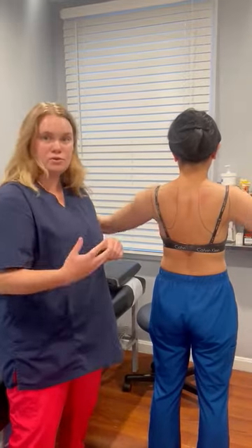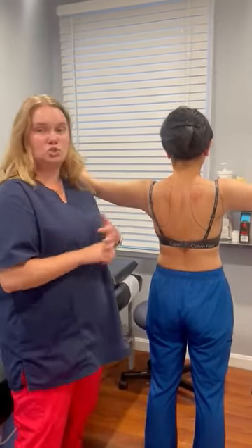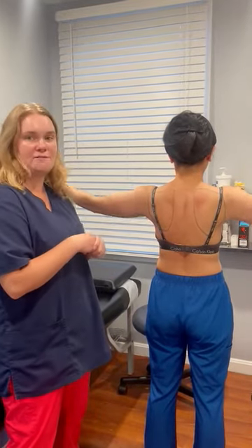So if you or someone you know has any shoulder blade pain, has any shoulder pain, or any scapular winging like this, come on in for an evaluation and we can get you pain-free.